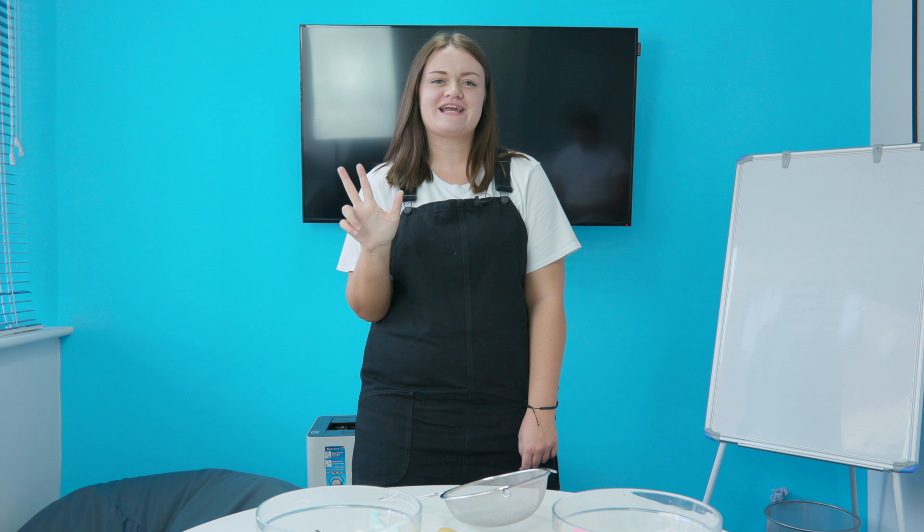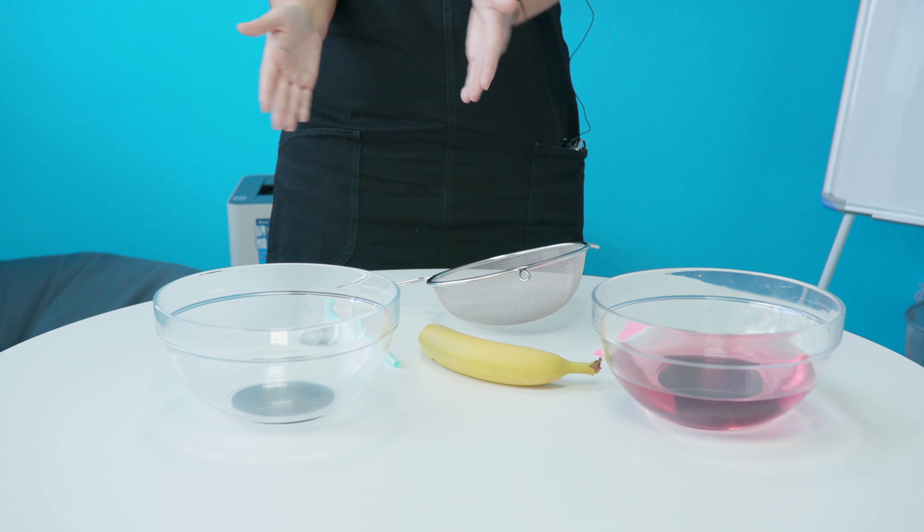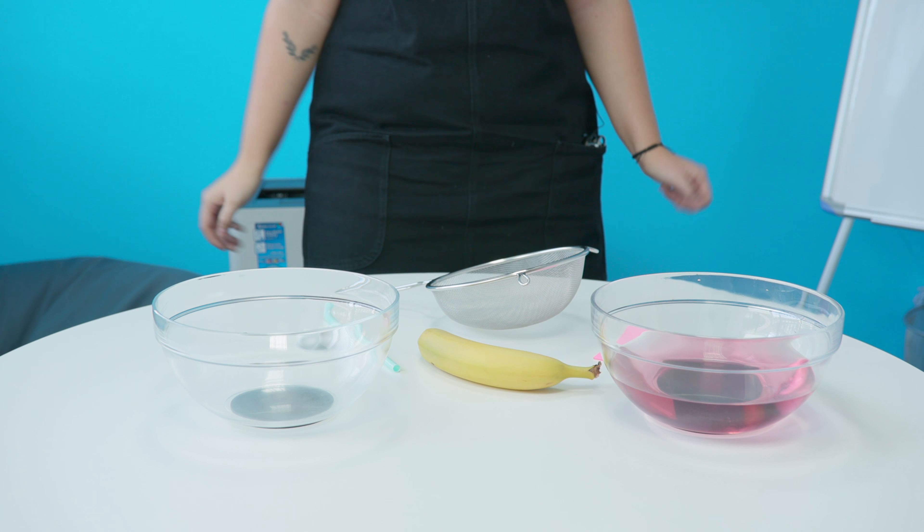Hello and welcome to Bulldog Games number three. Today we're doing the water bucket challenge, where whoever comes in has to get the water from this bowl into this bowl using only these tools. Let the games begin.